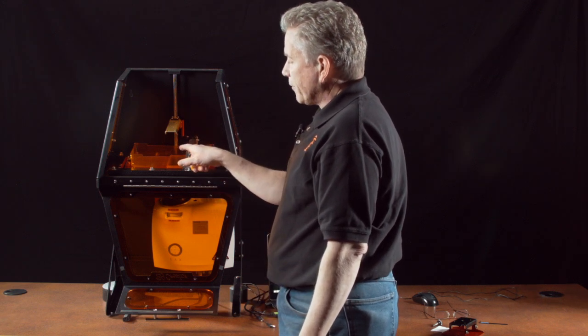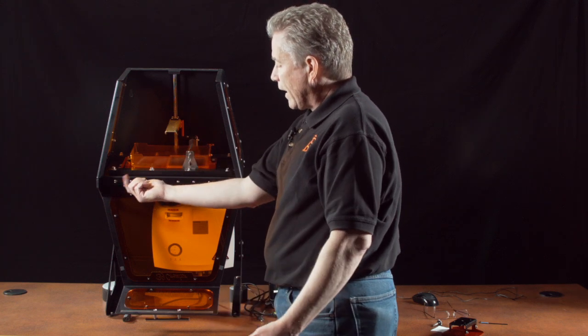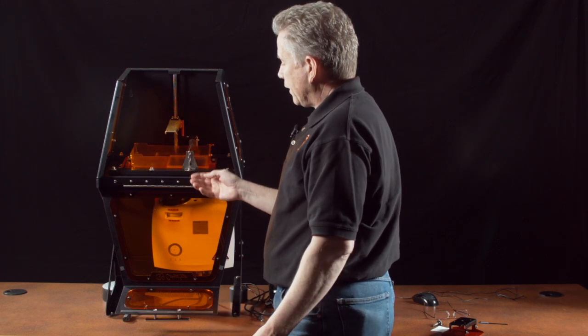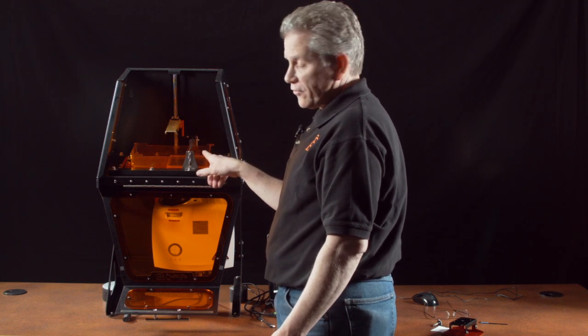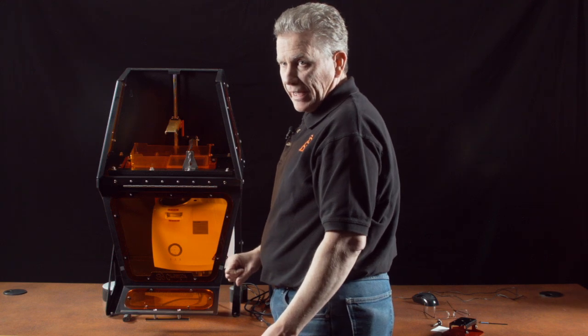We've put this in here with no resin, so I want to point out that you wouldn't want to actuate the sweeper any time there's no resin, because resin acts as a lubricant. You really don't want the sweeper rubbing across the bottom of the VAT dry.